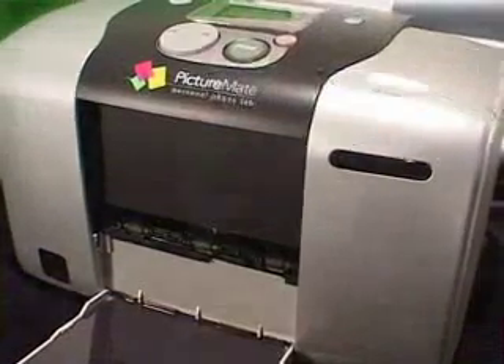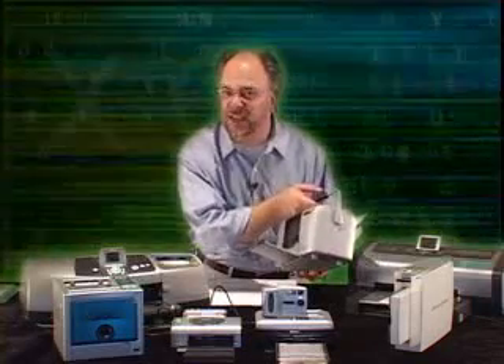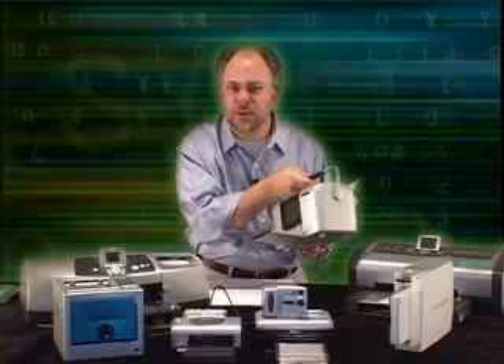We're going to start off with the Epson PictureMate. This little baby's got a cartridge in it with six different inks. It's got a handle on it, kind of looks like a cooler. I could probably keep a beer in it, but for now let's just try to print a picture, shall we?